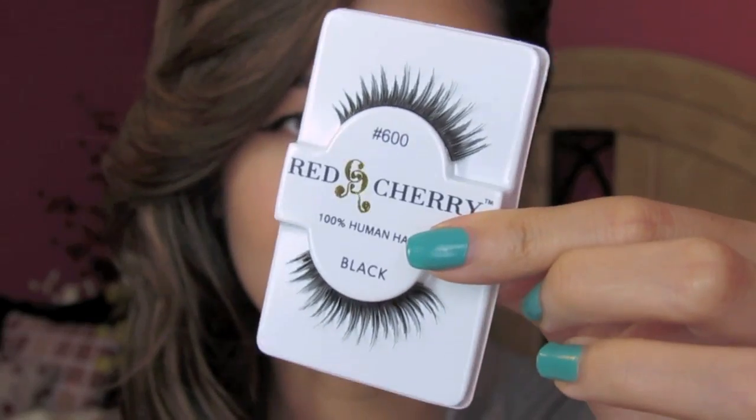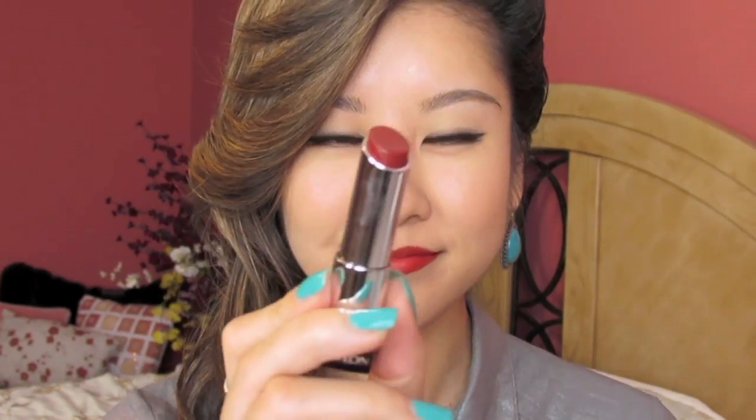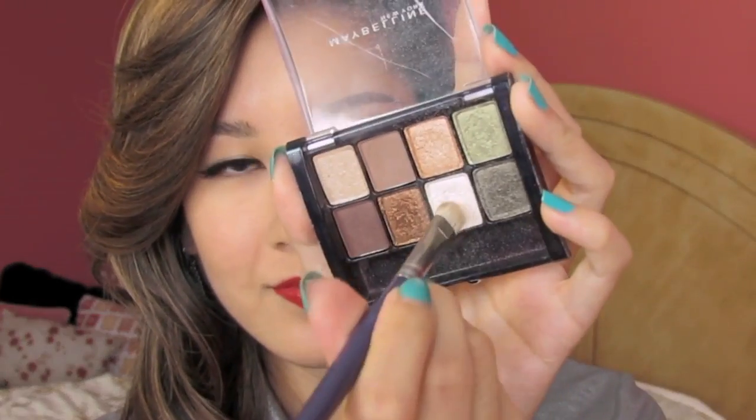I'm going to glam up the look with lashes. They're optional, but for such a simple eye look, I think they just really make the eyes stand out more. Let's play up the lips. For this type of look, you definitely can go with any color. I'm going to go with a bold red. Let's just change up the lip color for each one so that you can differentiate the looks a little better. I'm just going to highlight the inner corners to brighten up the eyes. And there's the look.